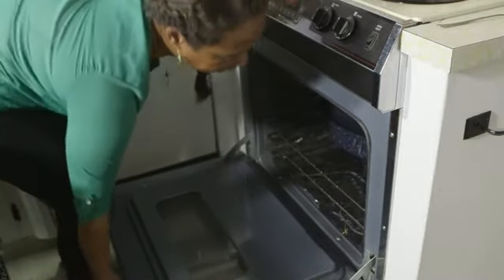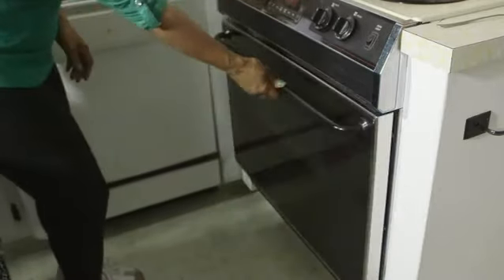Bake at 450 degrees — 15 minutes at tops. Check it out to see how it is. You can actually turn it over to see how everything is going. After about 30 minutes you're then going to take it out.